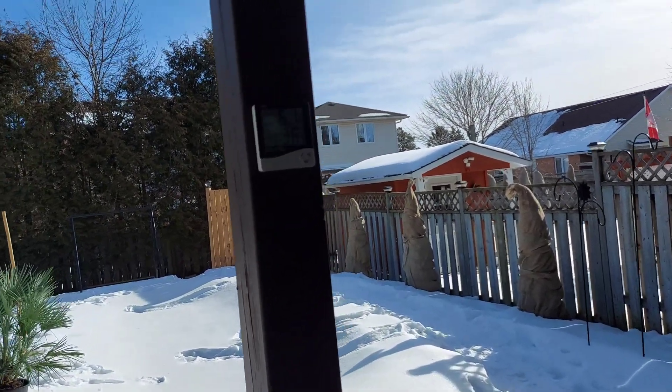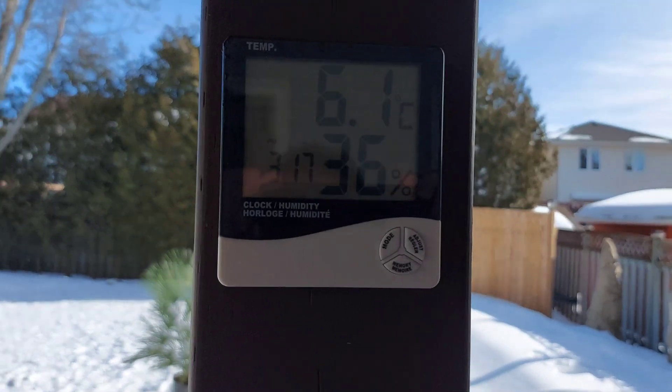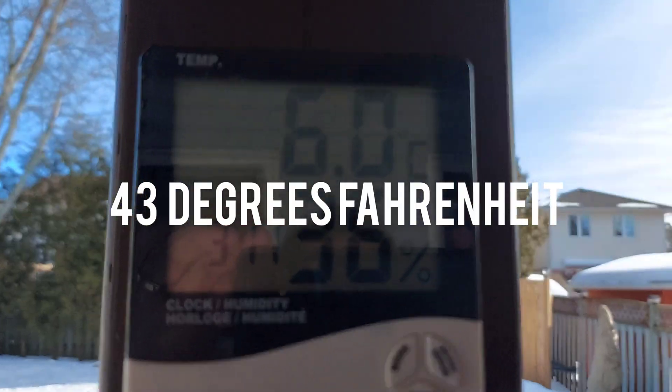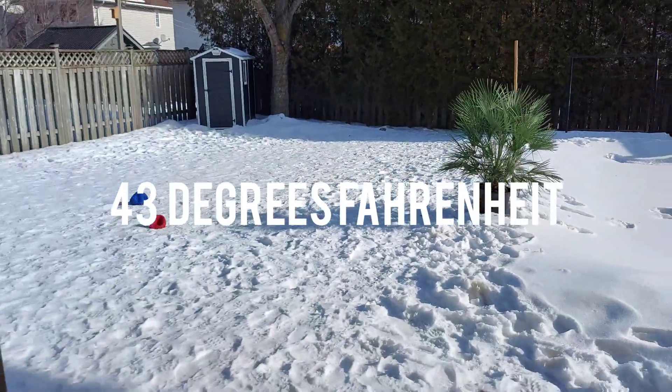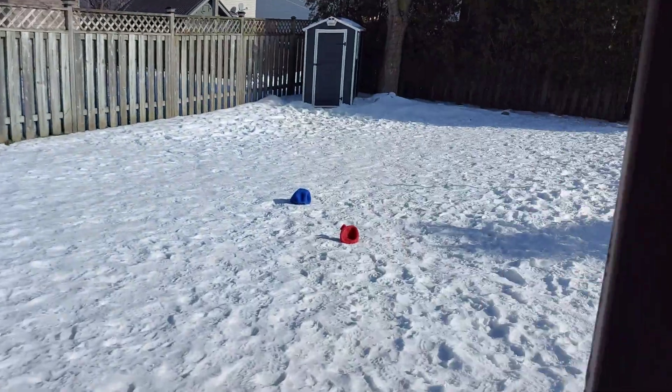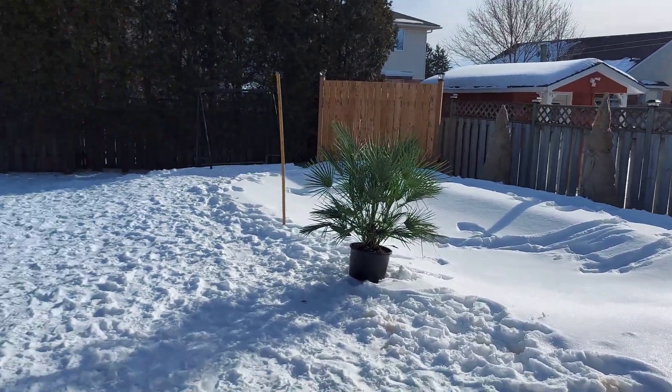Before I do that — it is a nice warm day today. I just put one of my plants outside. It's six degrees right now and that's in the shade. I put my Mediterranean fan palm out, the Chamaerops humilis, out on these sunny days. It just loves it.